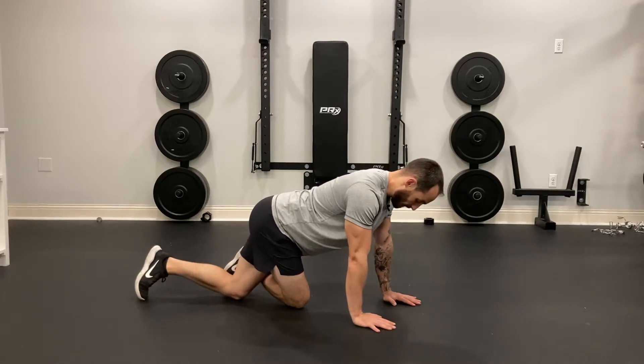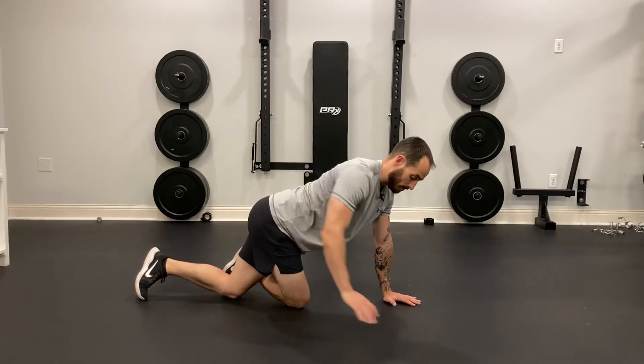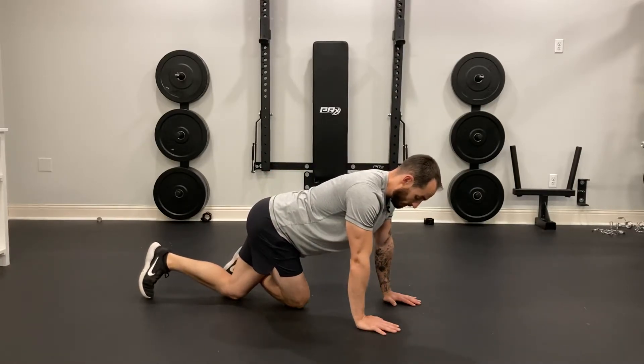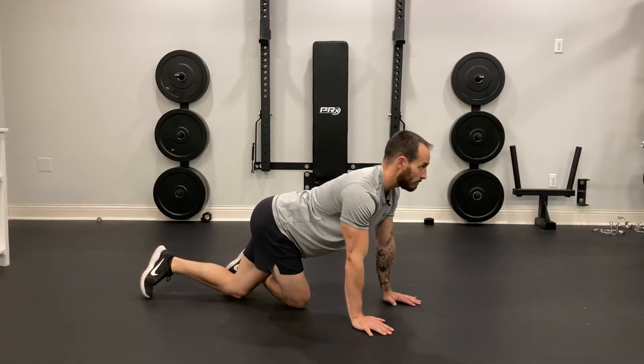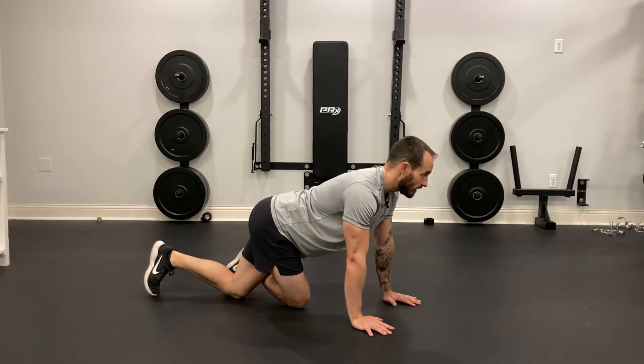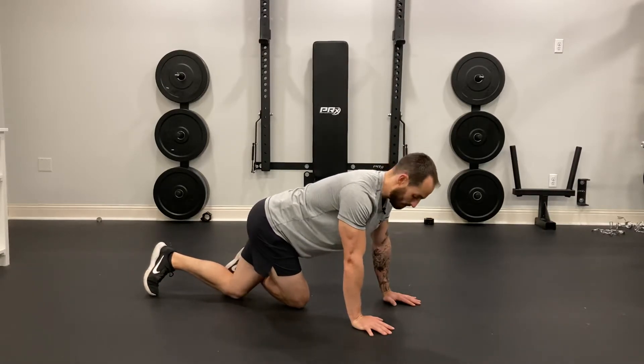Now in this position, you should feel a little bit of a stretch right in the joint of your hip. From this position, I'm going to push my hip out. I'm not moving my upper body — I'm keeping a nice firm body and just going to push my hip out and back to the center.